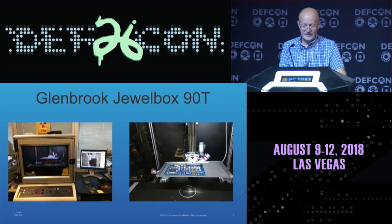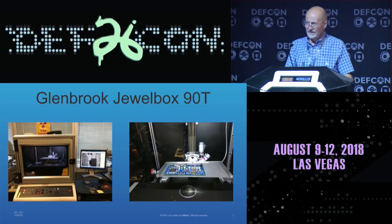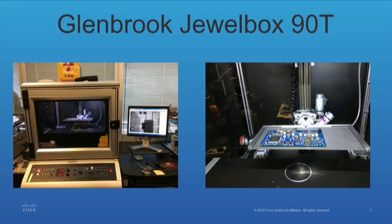So this is the x-ray machine that we use. It's a Glenbrook Technologies 90, a Juulbox 90, so it's a 90-kilovolt machine. As you can see, it's got a window in the front. It's leaded glass, so it's pretty safe.